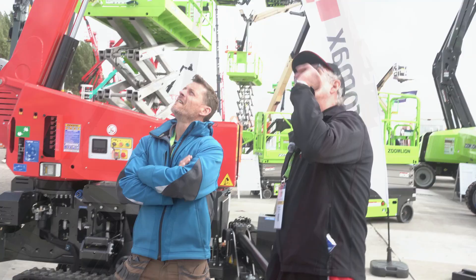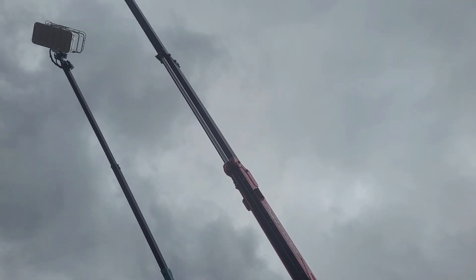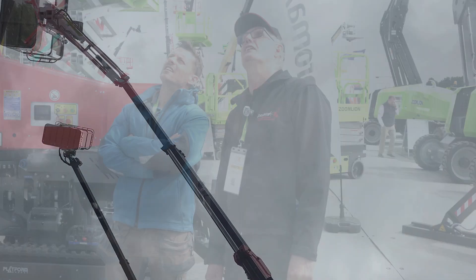How have they updated the boom, Marcus? The power track and all the tracking — the hoses have now gone on to the inside of the boom. The cylinders come to the outside basically for tree surgeons, so you're not going to catch trees, snag, and pull the power track off the side.